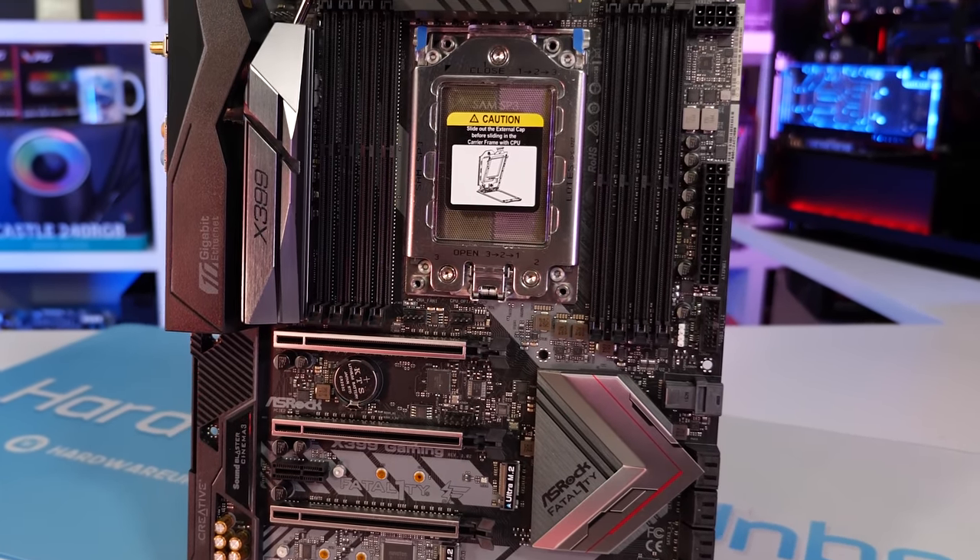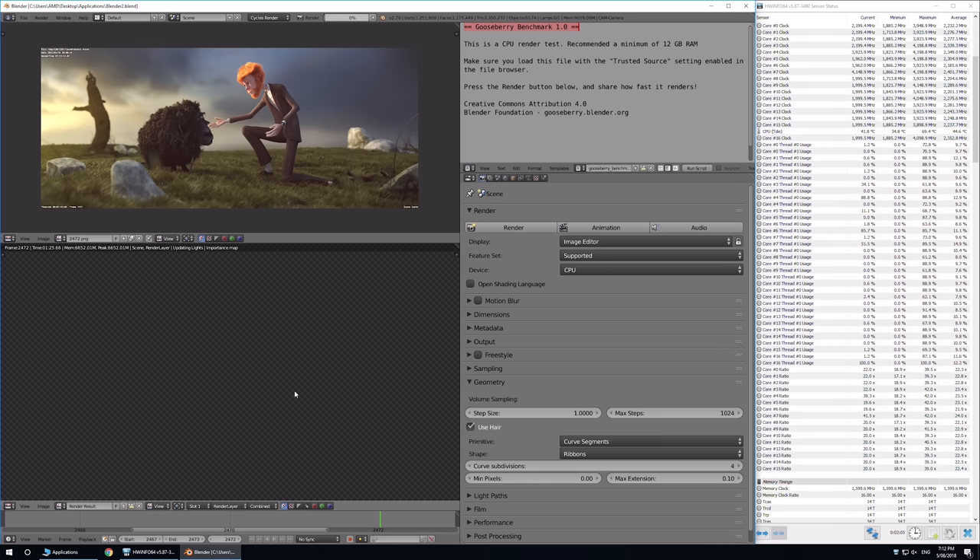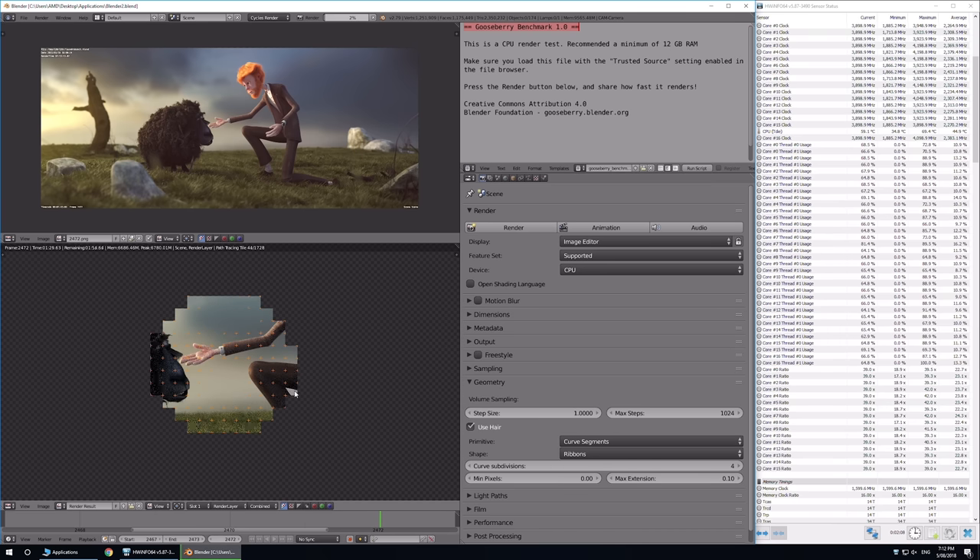To apply load to the system, I'm not using a synthetic program like Prime95. I want to use a real-world workload, so I went with a Blender render that takes the 2990WX a little over 20 minutes to complete. This test was run three times back-to-back for an hour-long stress test, so the load results are reported after one hour of running Blender. Idle temperatures are taken after a 10-minute cool-down period.